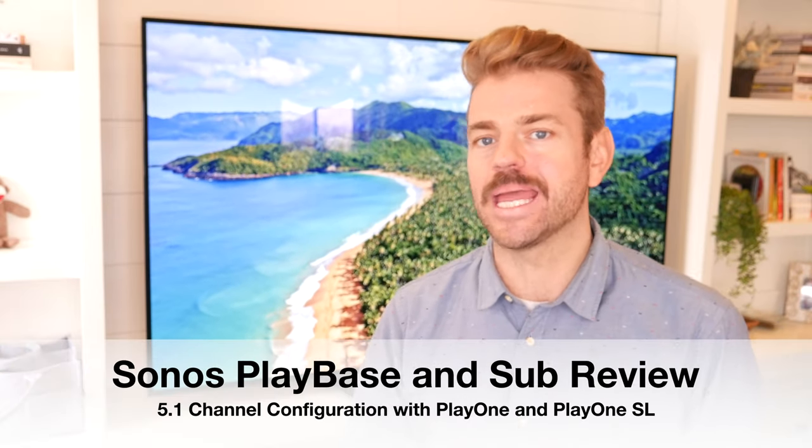Hey everybody, this is Ryan with HelpCloud. I'm super excited about today's product review. We're going to look at the Sonos Play Base.